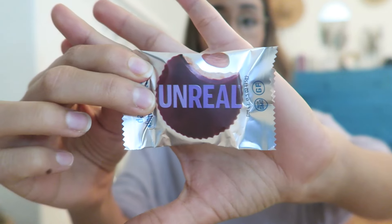Last but certainly not least, this is the Unreal dark chocolate and almond butter cup. I have never had a dark chocolate and almond butter cup, but there's a first time for everything. There's no paper wrapper on it. So good — you can really taste the almond, which makes such a big difference. This is definitely one of my favorites for sure.